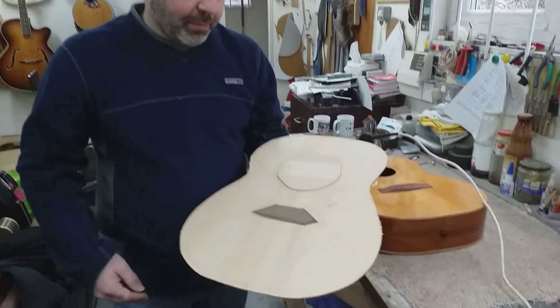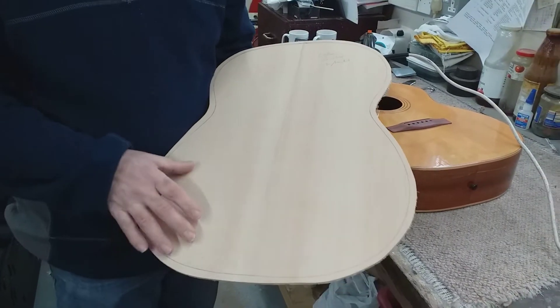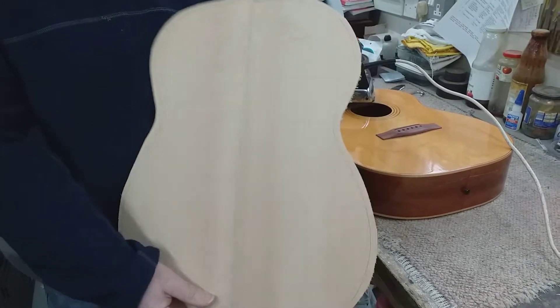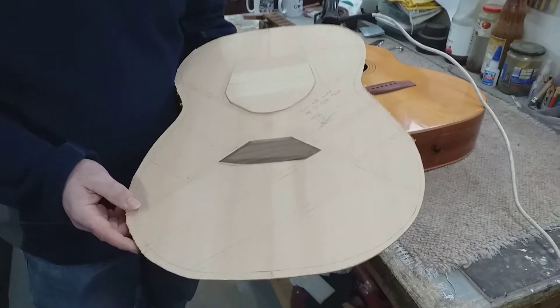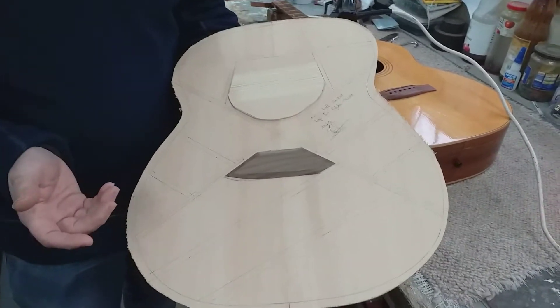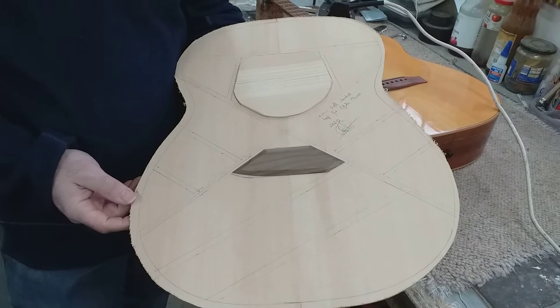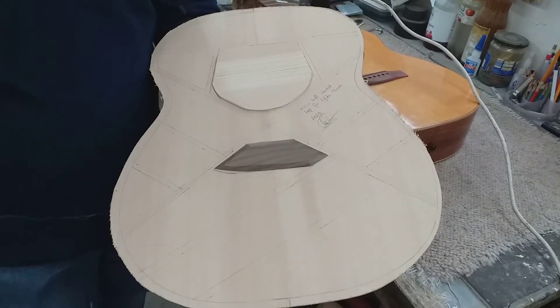Yes, this is the new top. The two bookmatched halves have been joined together. This is a piece of Lutz spruce, and it's been thicknessed. I've drawn out the bracing pattern, worked out where the scale length is going to end and where the sound hole was, and put some basic reinforcement in, then planned the rest of the bracing pattern out from there.